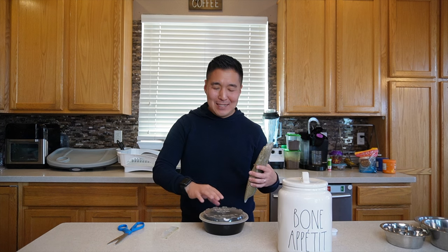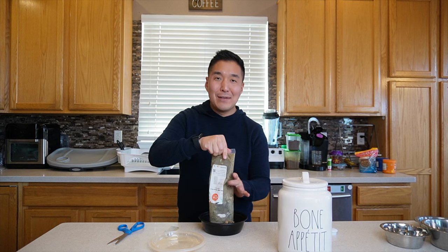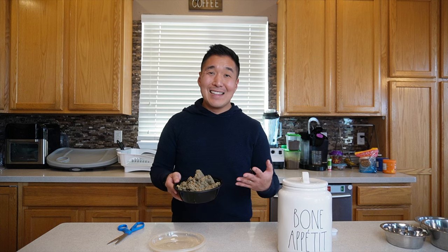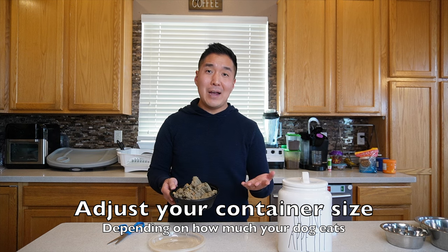Normally I just go from pouch to plate and eyeball it, but it seems like more people empty the whole pouch into a container like this. I just use a reusable takeout container — chances are you have something like this in a cabinet at home. A little container like this works great for us because we only use one pouch a day, so it's obviously half in the morning and half at night.